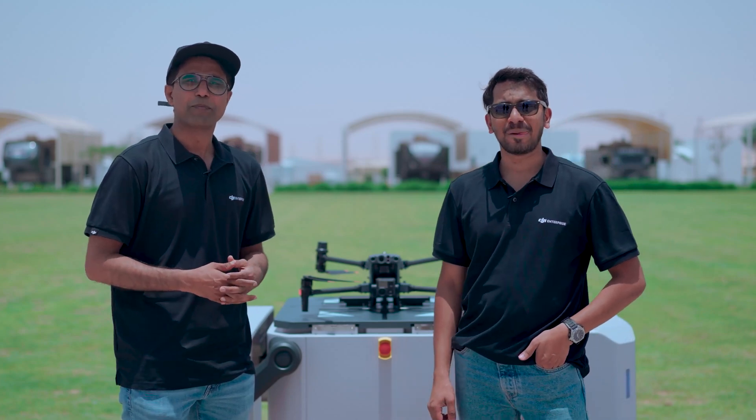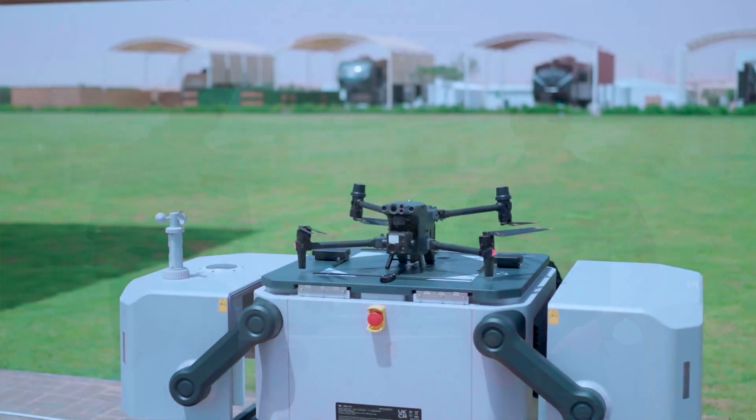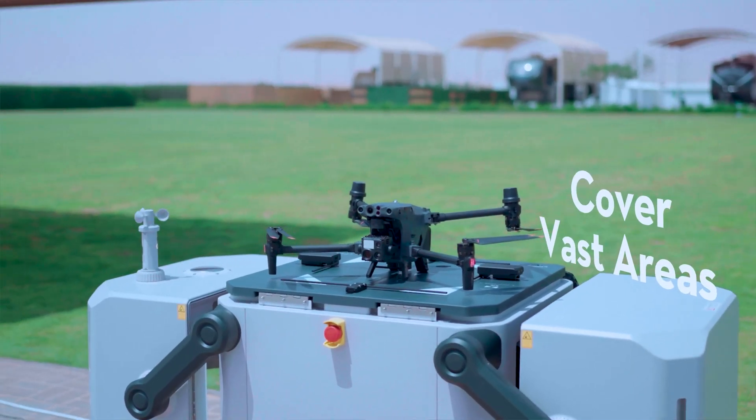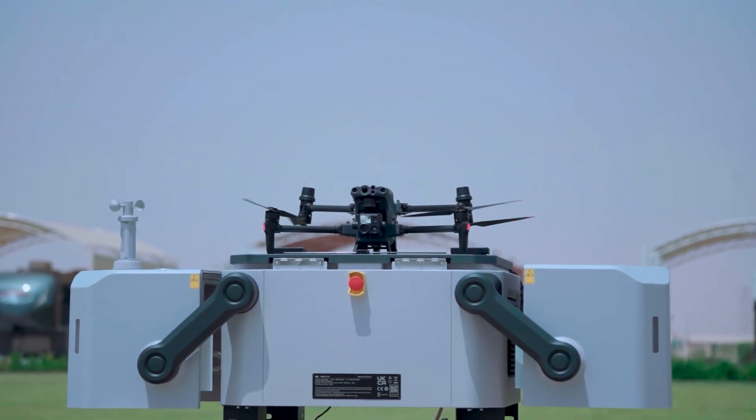This opens up a wide range of applications, starting with search and rescue operations. A drone equipped with advanced cameras and sensors can cover vast areas, aiding in the search for missing persons and survivors in disaster-stricken regions.